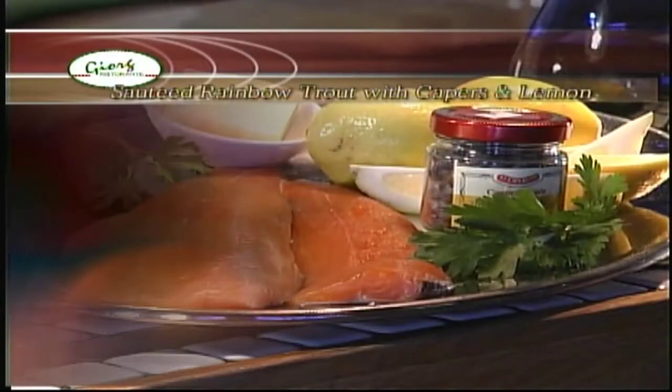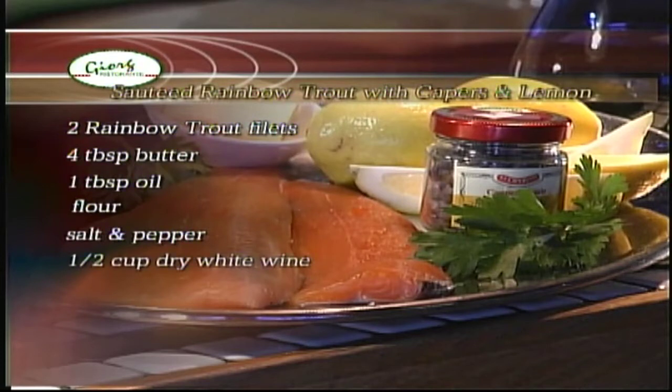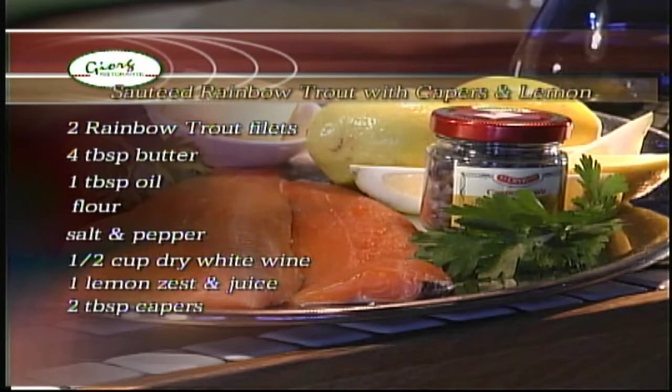The ingredients for today's recipe are two rainbow trout fillets, four tablespoons of butter, one tablespoon of oil, flour, salt and pepper, one half cup dry white wine, one lemon, two tablespoons of capers, and two tablespoons of chopped parsley.